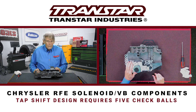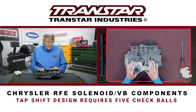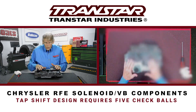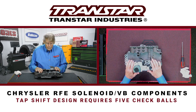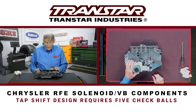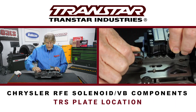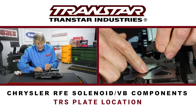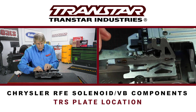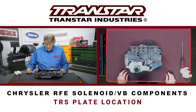There are actually a few companies making a combo valve body to cover all years as well as large and small. Going through this valve body is not a problem — there's not much in it. More of it has to do with the solenoid body that attaches to it as well as the TRS plate. This is where the TRS plate is — it's got a D10 spring on it, and this is what strokes back and forth to move the manual valve, whether it's a manual shift or tap shift.